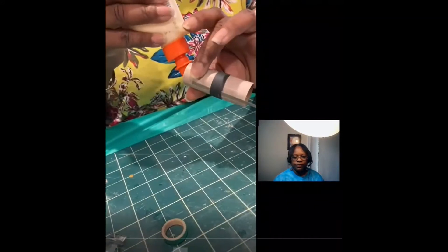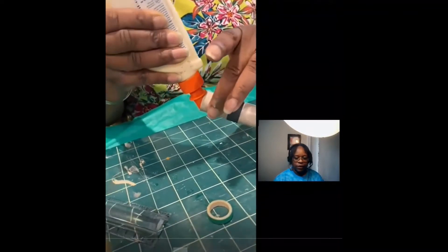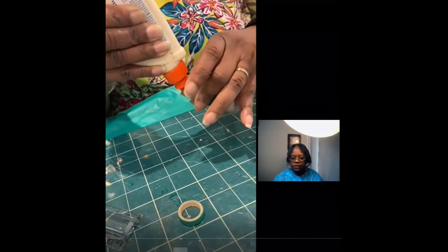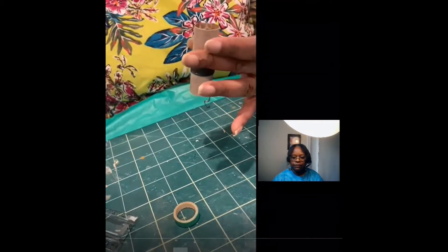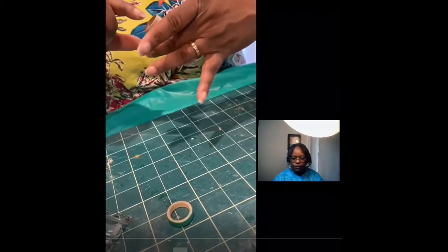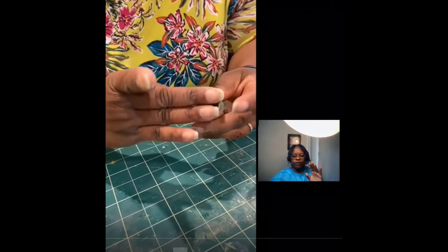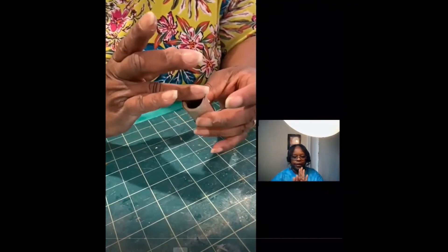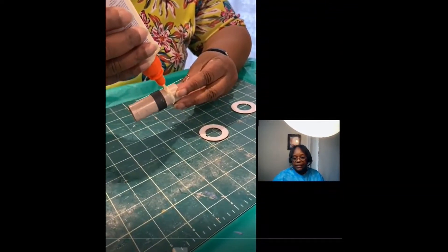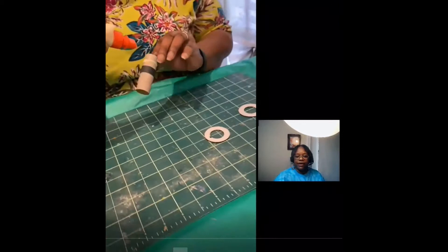Now I'm adding glue to the inside of the motor mount tube so that when we put the little green engine block in place, it fits snugly. The glue is going to tighten it so that the thrust and ejection charge will not propel the motor up into the rocket — it will stop it. Now I'm adding glue for the centering rings — same concept: add enough glue to make sure it works and wipe off the excess.